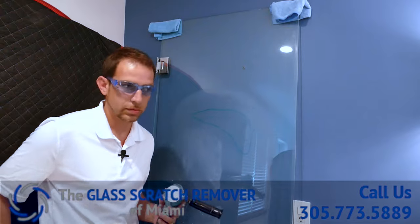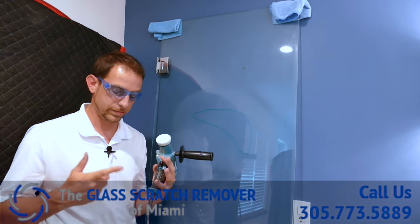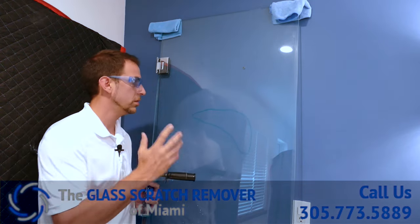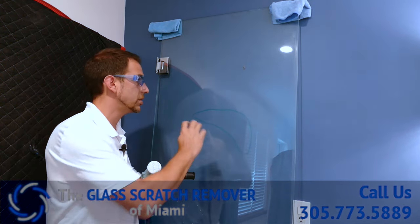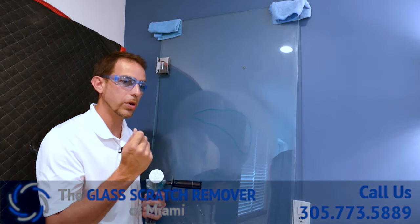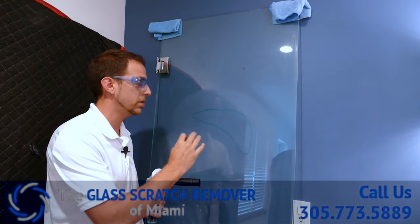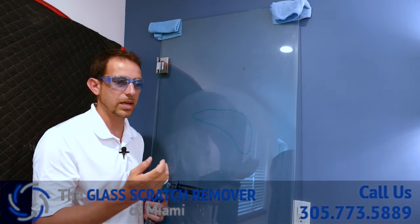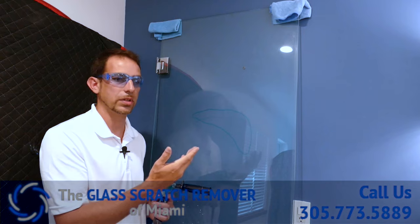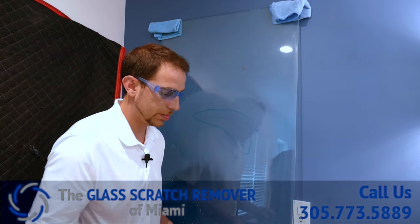Something you can do is use a mister onto a microfiber towel — very light mist — and just wipe it down with a moist towel. Not something wet, just moist to help cool it down a bit. For the most part, we're not too hot. We're not at 150 degrees. It's not going to crack. So let me get started.